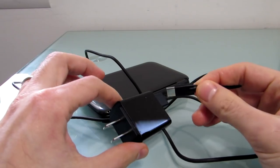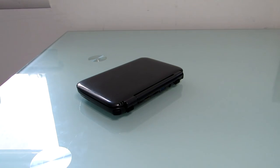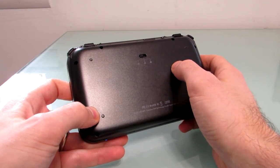It comes with this sort of phone-style adapter, and even though it's basically a full-fledged computer with the kind of hardware you'd expect from an inexpensive laptop, it uses that phone-sized adapter. On the bottom, there's a switch here which actually lets you control the fan.